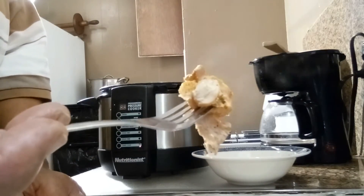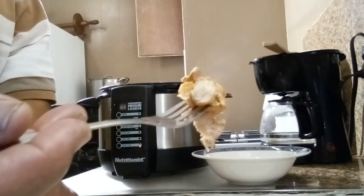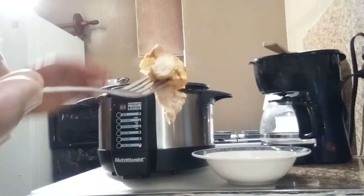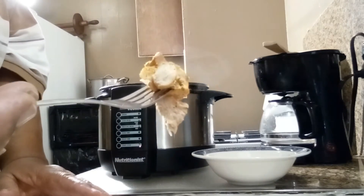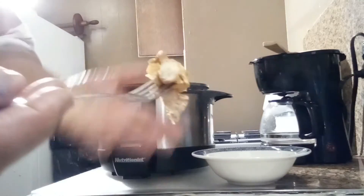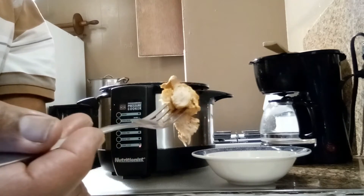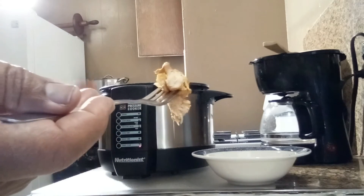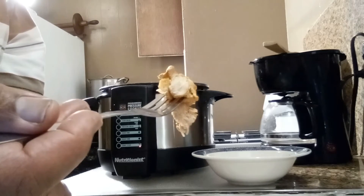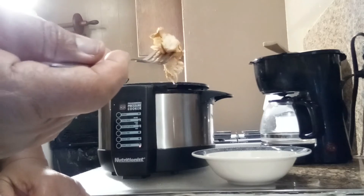The power pressure cooker cooks at two atmospheres — about 24 pounds per square inch. One atmosphere is 12 pounds, which is what we're sitting in right now. This cooks at two atmospheres, 24 pounds per square inch. The boiling point of water is around 212°F, and they say this brings the boiling point of water up to about 235°F — so that's a lot of pressure and a lot of heat.